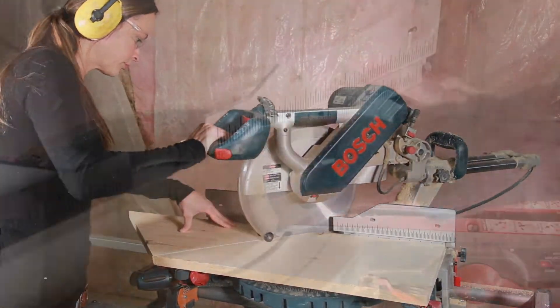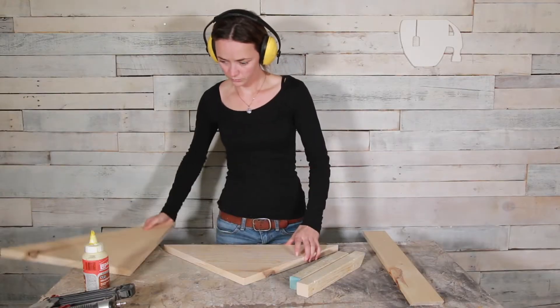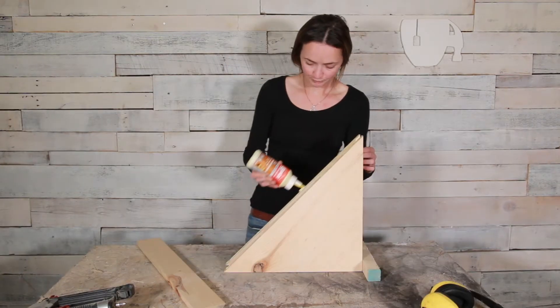You could also use a skill saw for this. I also need a 1x3 and 1x8 for the front panel, cut at 24 and 5/8 inches with 45 degree angles cut at either end.